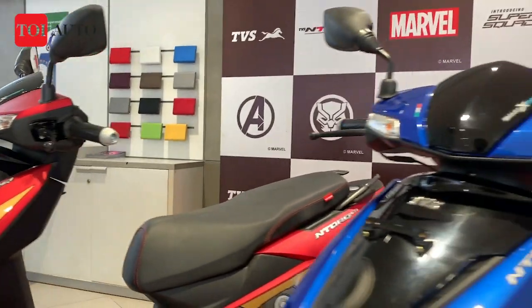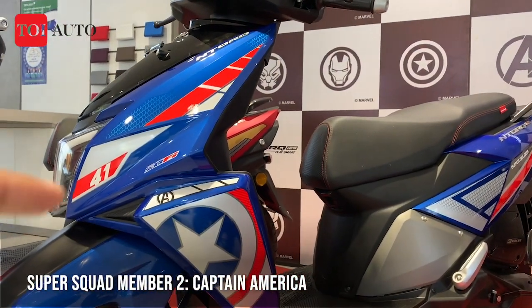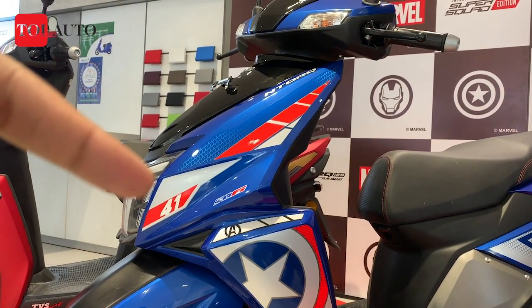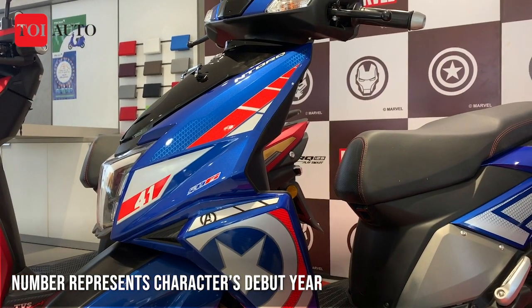Moving on to the scooter in the middle, you have this one inspired from Captain America. You have the shield right in the middle, and with that you have '41' written right here, which represents 1941 — the year of introduction of Captain America.